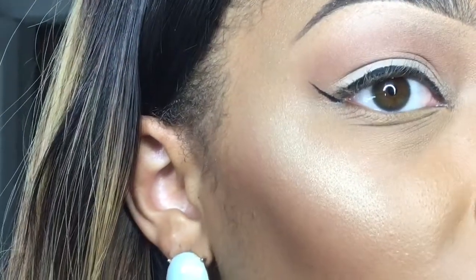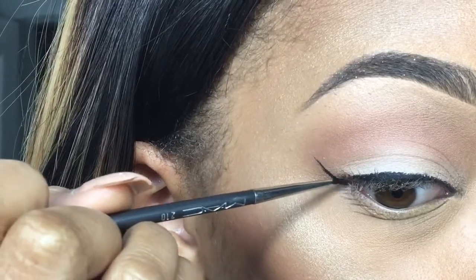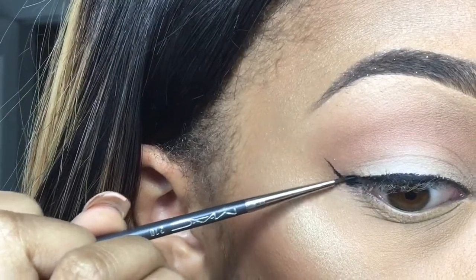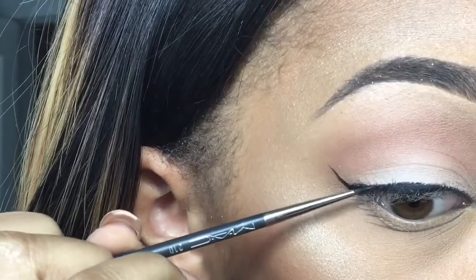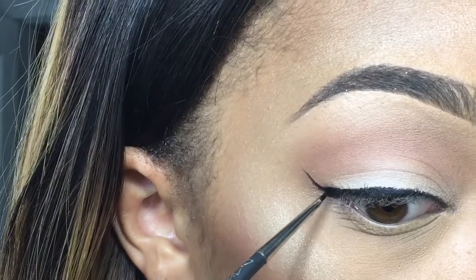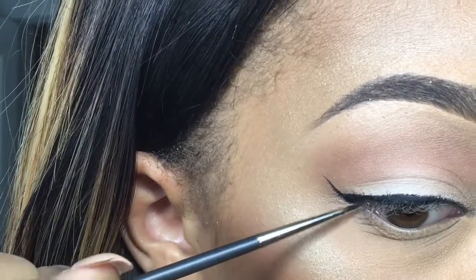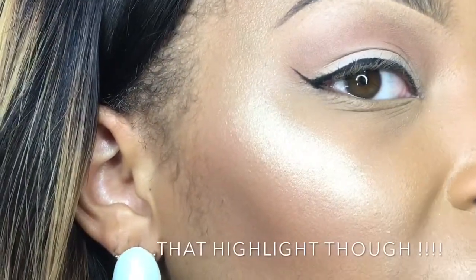You can make your wing as long as you want. Then I'm going to go in this little area right here — there's a little gap and I'm just going to fill that in. When you do this, especially if you're a first-timer, don't rush. Take your time, and it should really look like that.